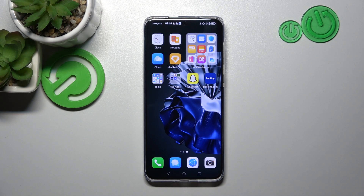Hello, in front of me I've got the Huawei P60 Pro. In this video I'll show you all unlock methods.